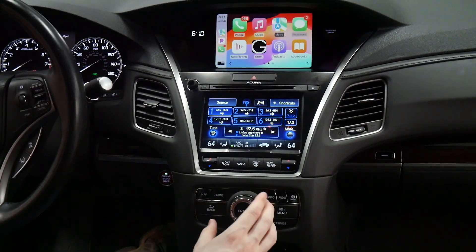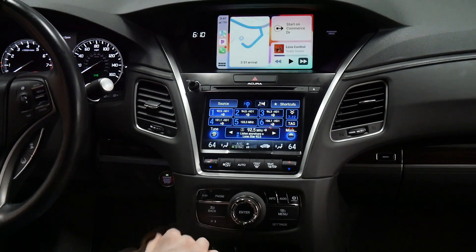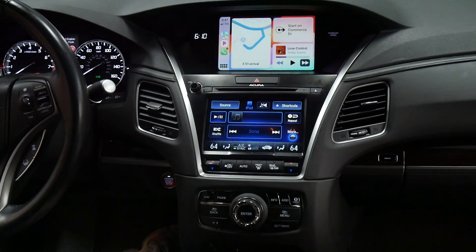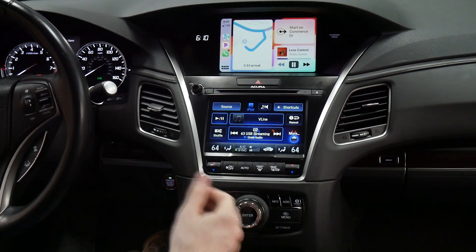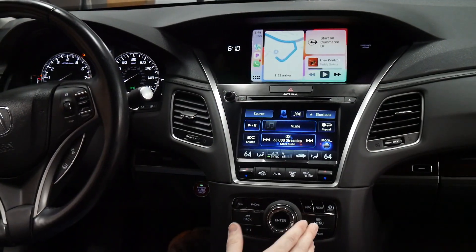You won't have audio from the top screen, but you can still fully control it and see your navigation up there. Then to get back to the V-line audio, simply go to the iPod source — it'll take back over and you can listen to that audio.